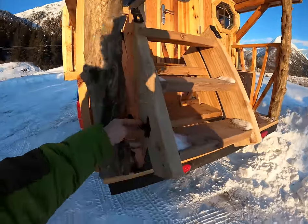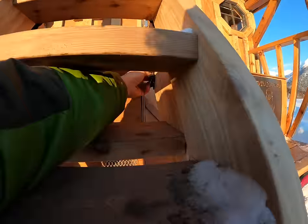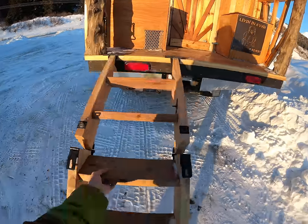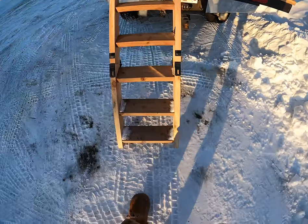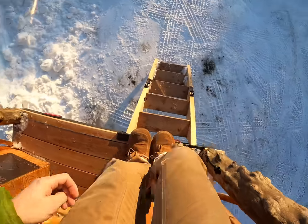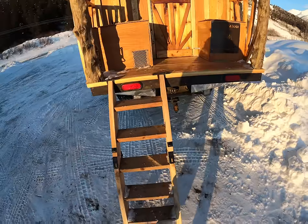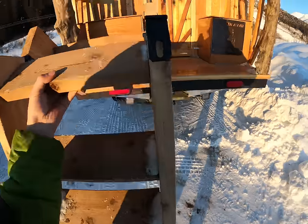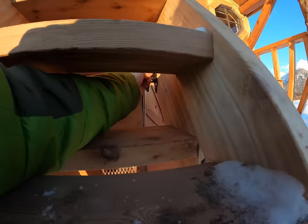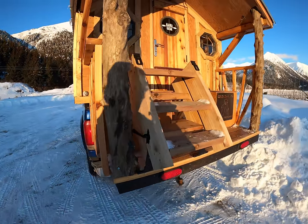Here's the stair system — it's a double-collapsing, double-hinge stair. One release here, one release under the bottom, and they fold right out. Nice and easy to walk up and down. When you need to put them away, it takes a split second — one latch under there, one latch on the side, and you're on your way.